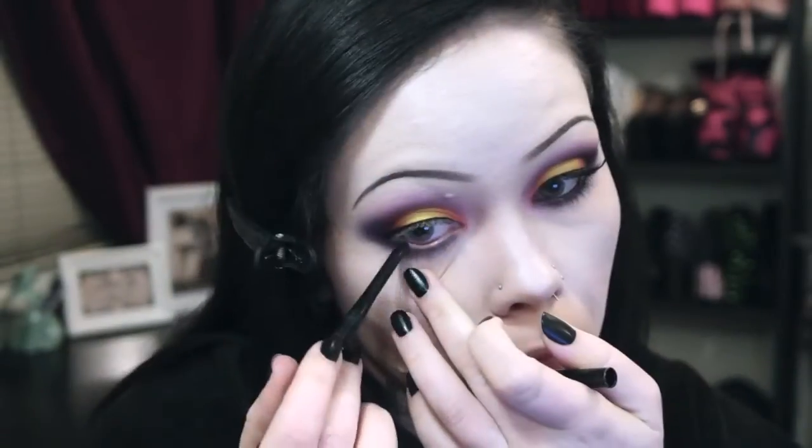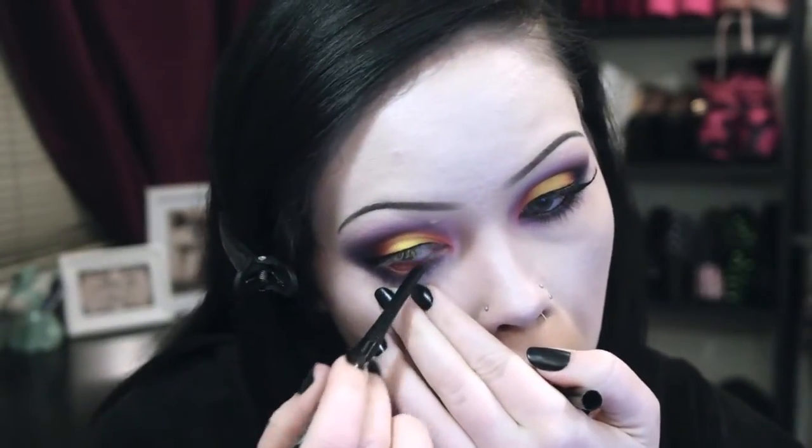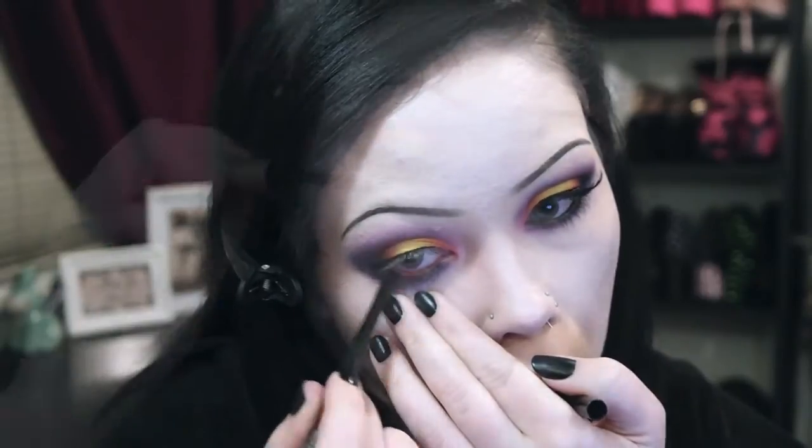I apply black liquid eyeliner to my upper lash line in preparation for false lashes, and then I line my waterline with black kohl eyeliner. Finally, I apply a coat of mascara and then apply my false lashes.